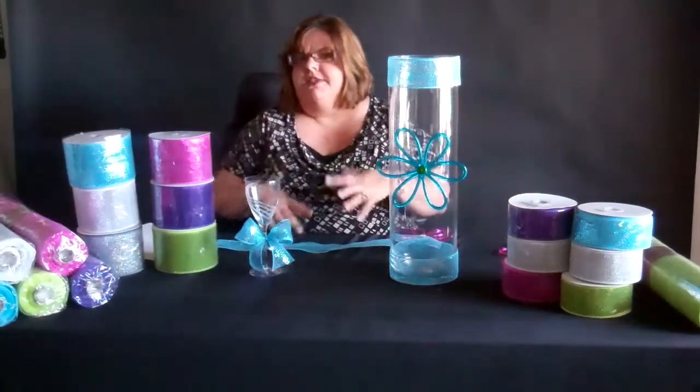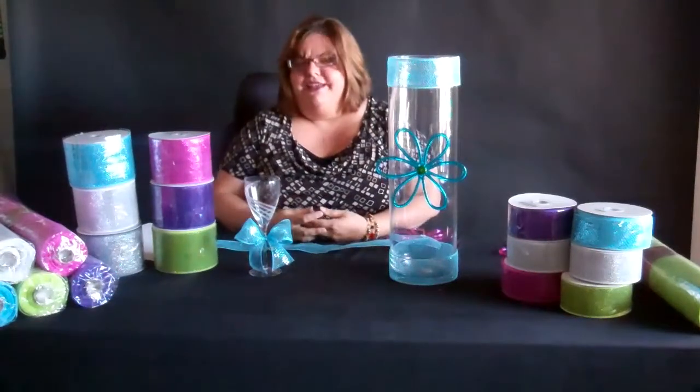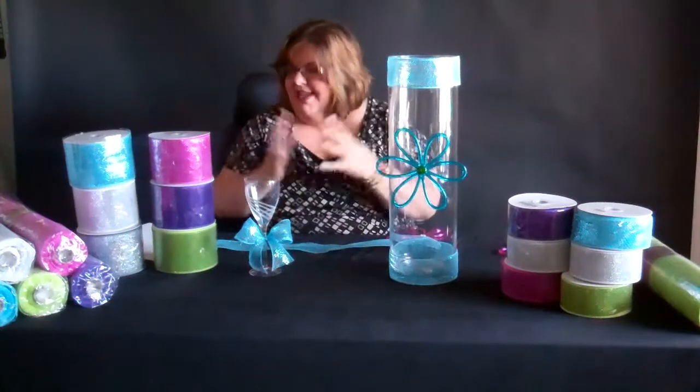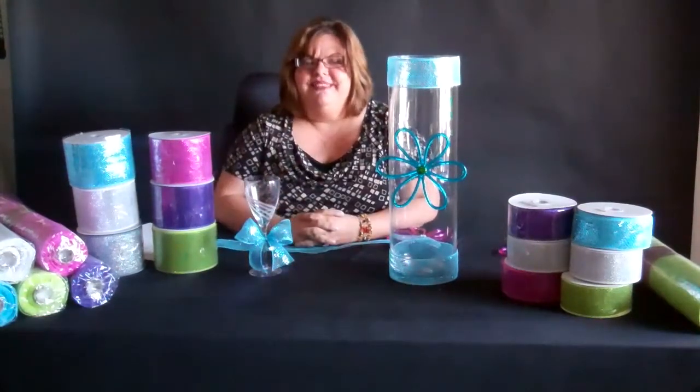The mesh rolls can also be used to wrap an entire basket — it's beautiful. I hope you've enjoyed this segment of Video Time with Tina and we'll see you back here next time. Thank you.